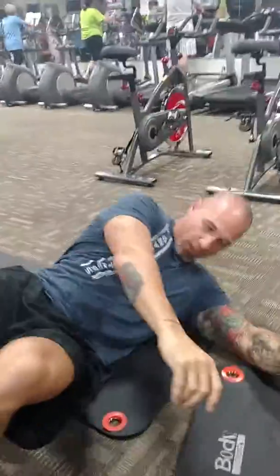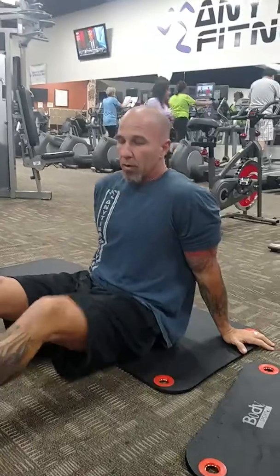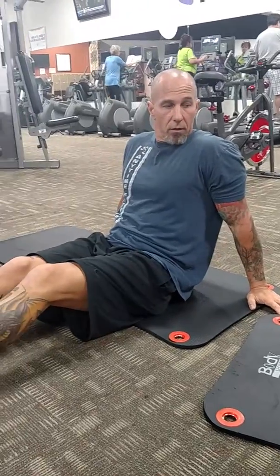Now we're going to do a reverse crunch. That's going to be a little bit harder. So you start off with your hands back here first. So you're going to lean back. What you're going to do is put your feet together.